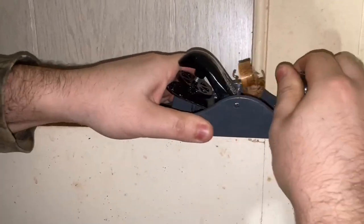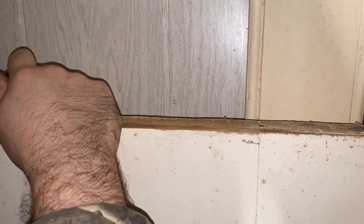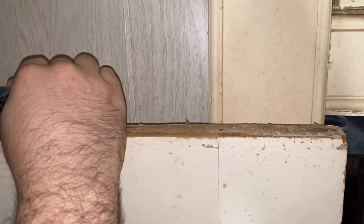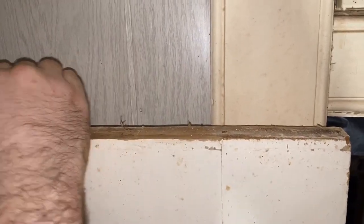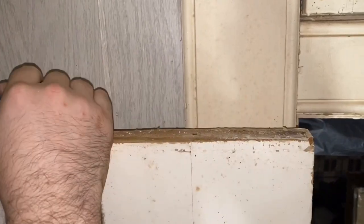Just for reference, on the other side of this doorway is the entryway hallway, and on the other side of that is our living room. So once you come from the front door, on one side you have this bedroom and on the other side is the living room.